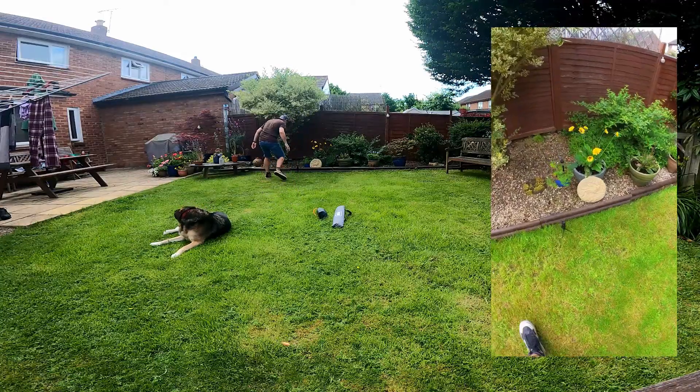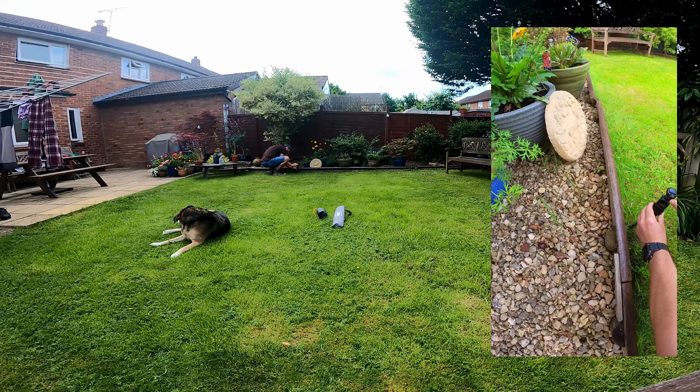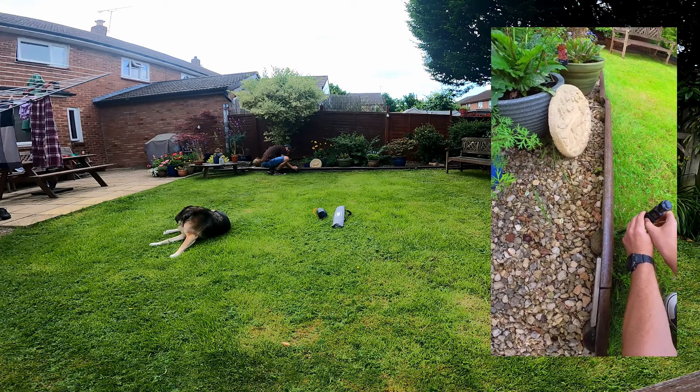Right, let's get this time lapse set up. I'm setting it for 10 minutes. Let's just see shall we.